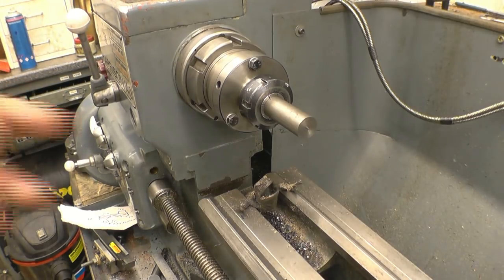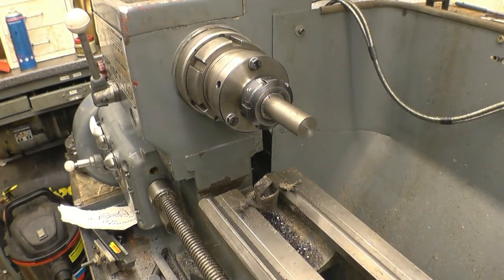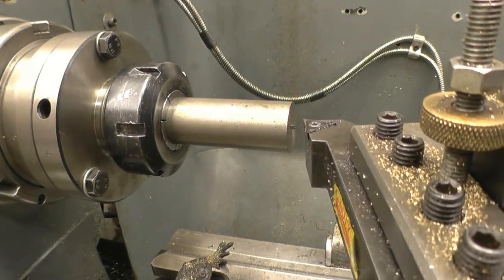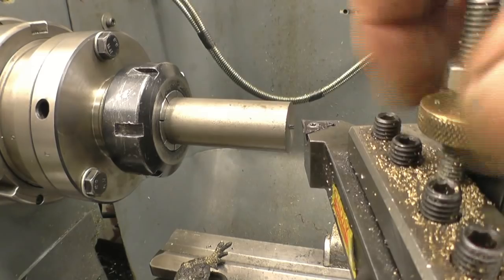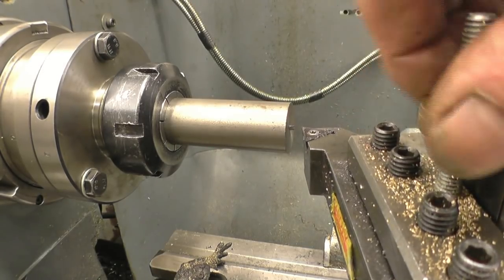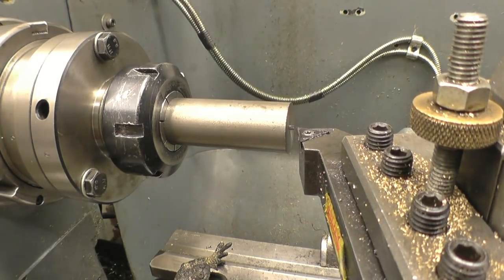The diameter of that and the bore of that - the important bits are all done in one go. There are a lot of different tools in this tool holder. The tool needs to be set up at centre height, which is probably the best way to do it actually. You machine it, machine the tip off.